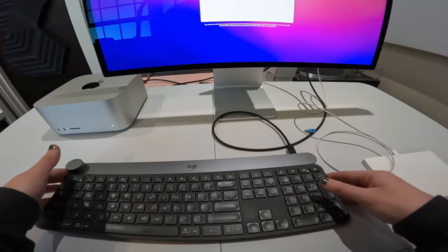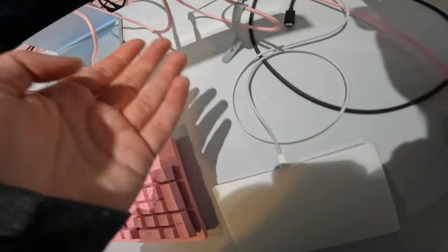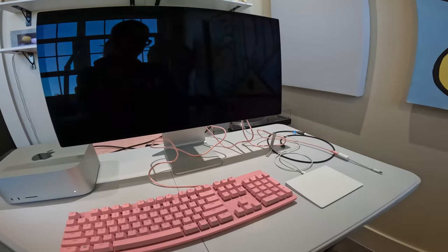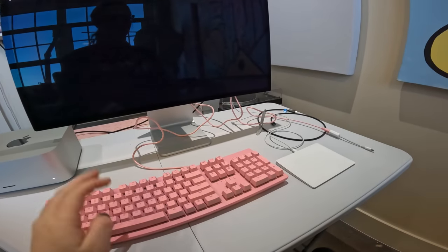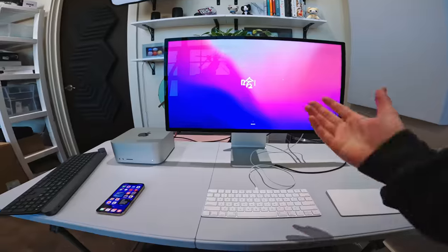I tried to plug the keyboard straight in with a USB lightning-to-USB adapter — didn't work. I tried to plug another random keyboard in, straight USB. Granted, it was a Razer PC keyboard, but I was like, this should work. It actually restarted the computer, so I really didn't like that. I had to steal John's official Apple keyboard from his iMac and that worked, so we finally got into the computer that way.